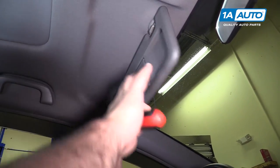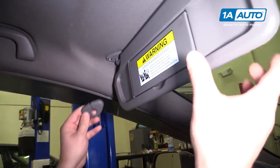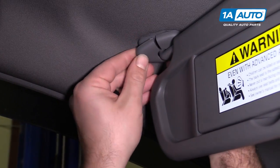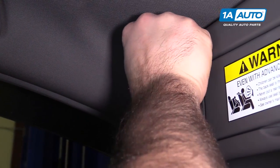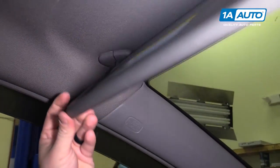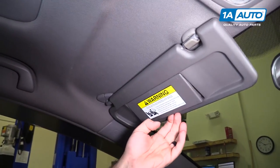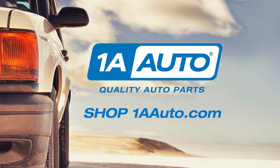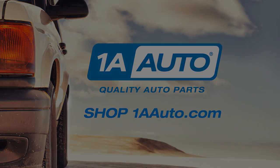Works the same. We'll reinstall our trim cover — that just kind of splits over this and pushes right back up into place. Thanks for watching. Visit us at 1AAuto.com for quality auto parts, fast and free shipping, and the best customer service in the industry.